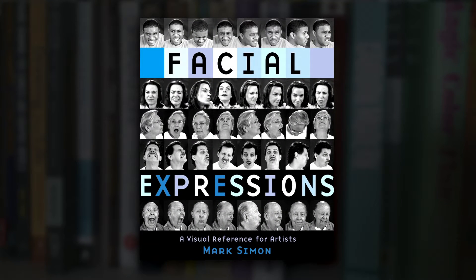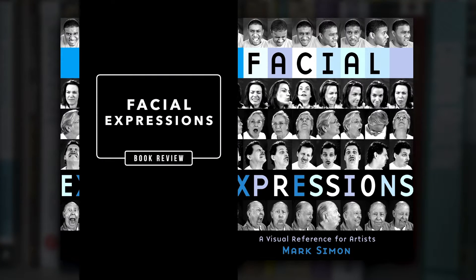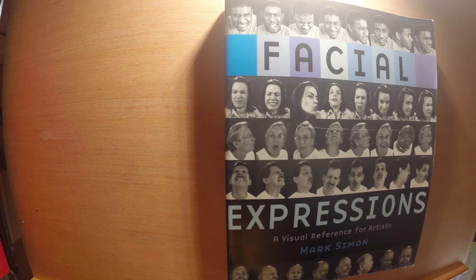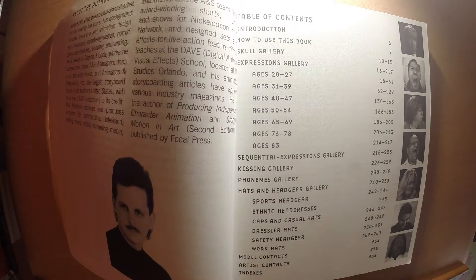Hello internet, my name is Ace and today I'm going to be doing a book review of 'Facial Expressions.' This book does exactly what it says in the title — it's a collection of facial expressions of young adults.